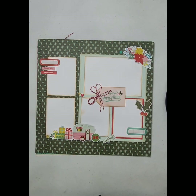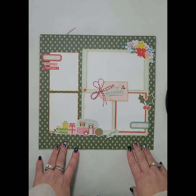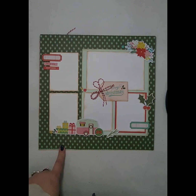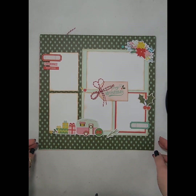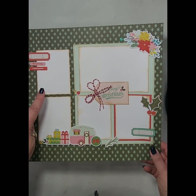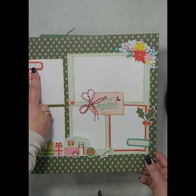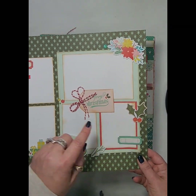The next set of layouts I've got for you are actually a Simple Stories class that they do for retailers to be able to do. I am doing this class and it uses the Simple Vintage Holly Jolly collection. In this class you're going to get several sets of 12x12 layouts. This is the first one and it is a single page layout. It holds four 3x4s and one 4x6. We use the stickers on this as well as some of the ephemera pieces.